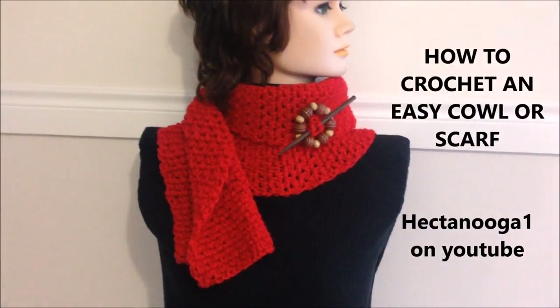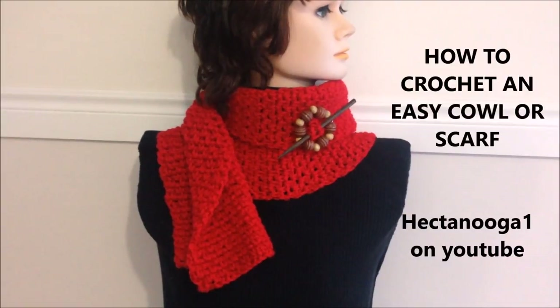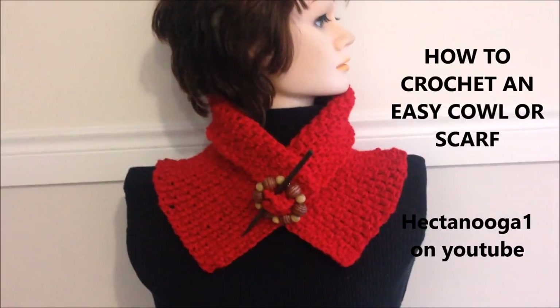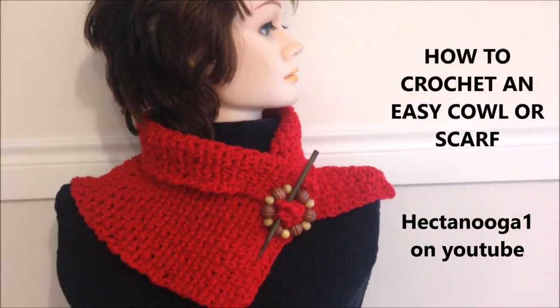Hi everyone, this is Emmy. Today I'm going to show you how to crochet this garment, which you can crochet long as a scarf like this. Or if you make it shorter like this, you can make it into a cowl. So let's get started.